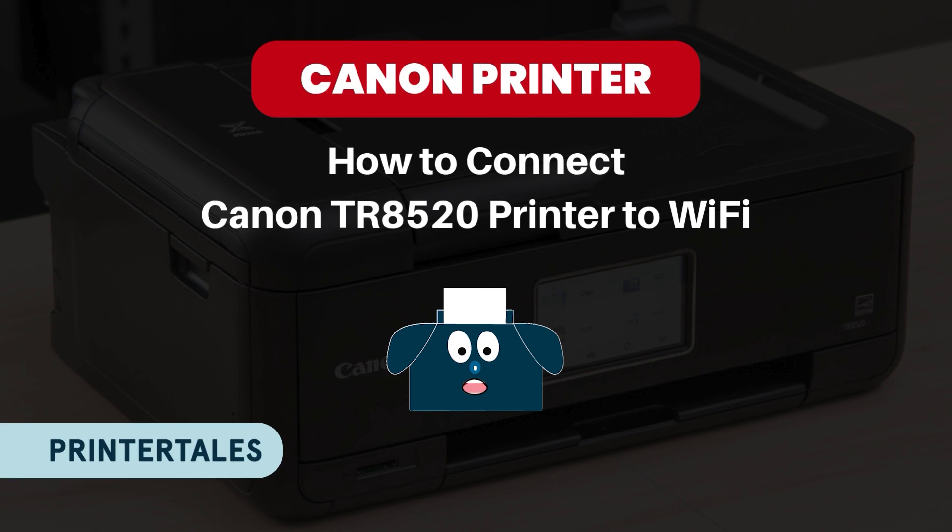Welcome to Printer Tales. Today we will learn how to connect Canon TR8520 printer to Wi-Fi. Let's learn this together in easy and simple steps.